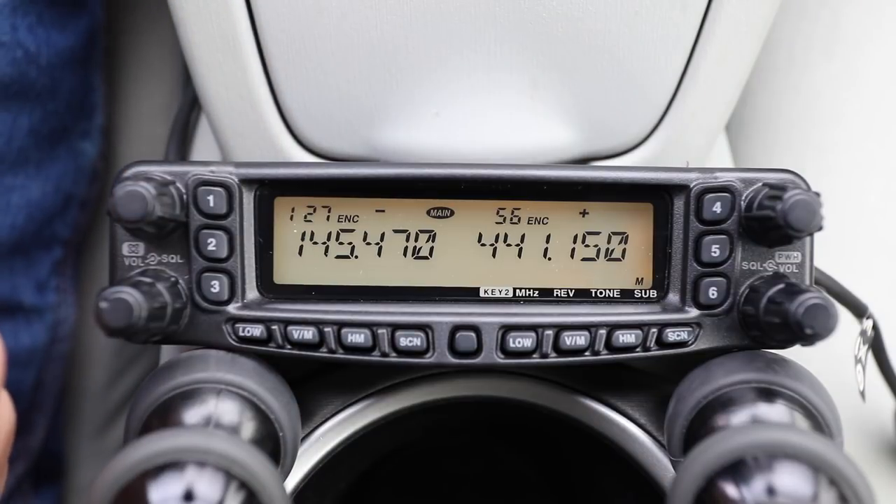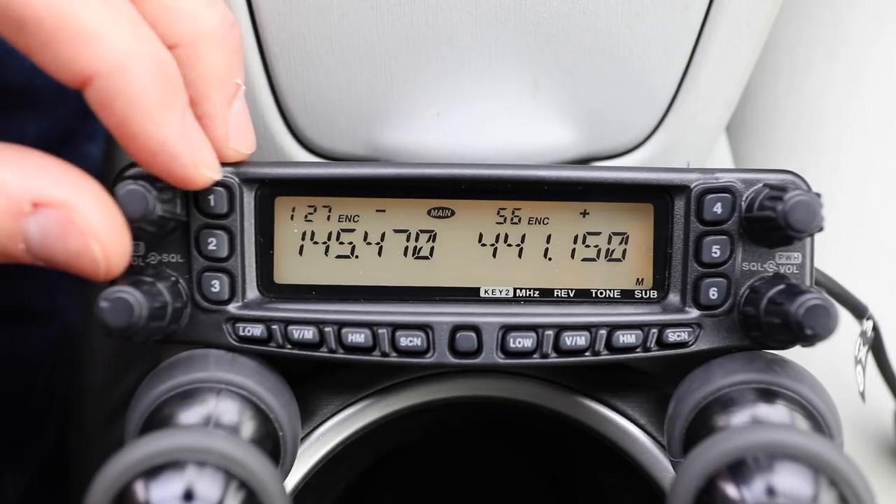All in all, the Yaesu FT-8900R is a fairly simple radio to have in your car — to chat with friends and other hams on local repeaters or even simplex. You even have two additional bands, and you never know who you might contact. It's fairly straightforward and simple to program in your local repeaters without any cables.